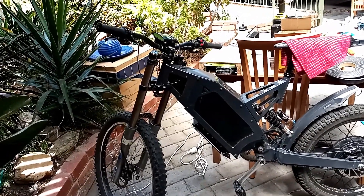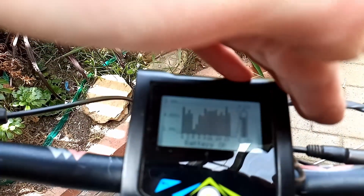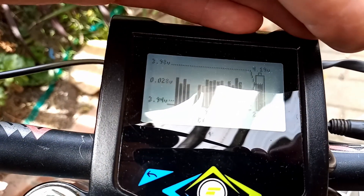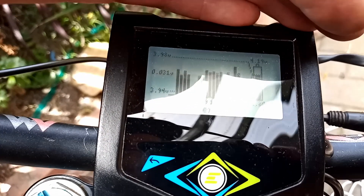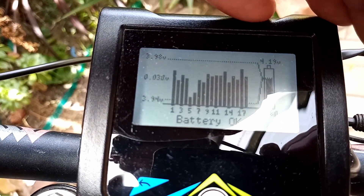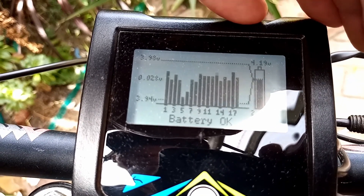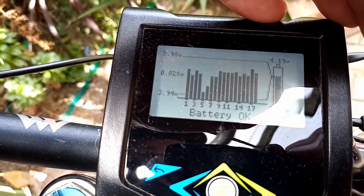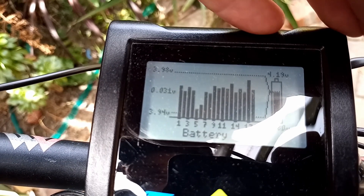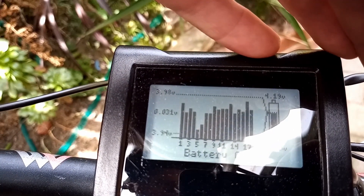I've finished the battery and put it back into the bike and just got it charged up. Looking on the screen here — just get that in focus — you can see we're 0.027 of a volt out, creeping up to around 0.03 of a volt difference. We're charging up to 4.19 on this charge. I'll let it sit on the charger for a while to balance out, and hopefully finally get all these cells nice and even. I'm pretty happy with 0.02 already — if we can get that down to 0.01 I'll be very happy.